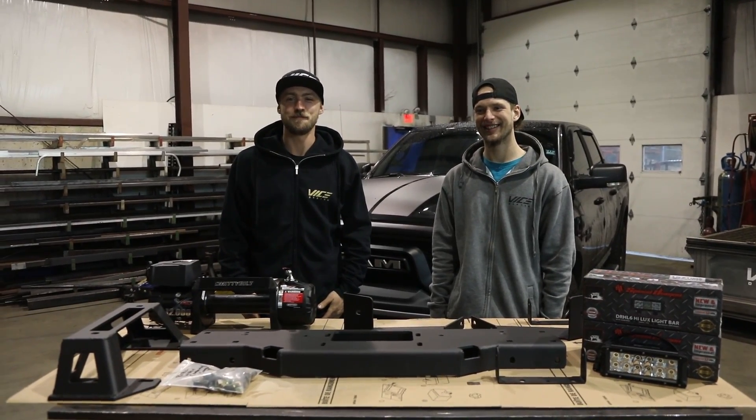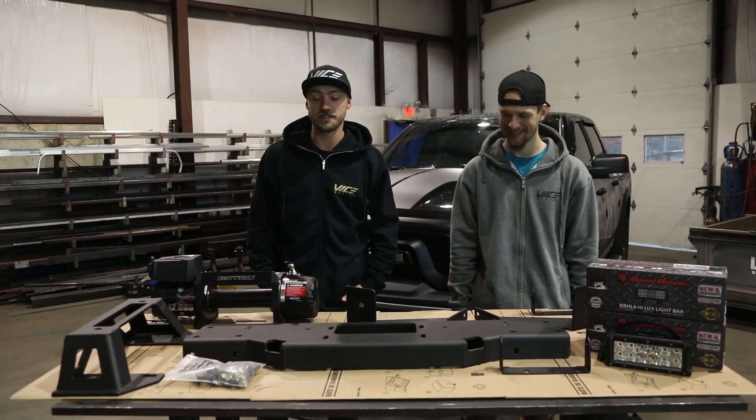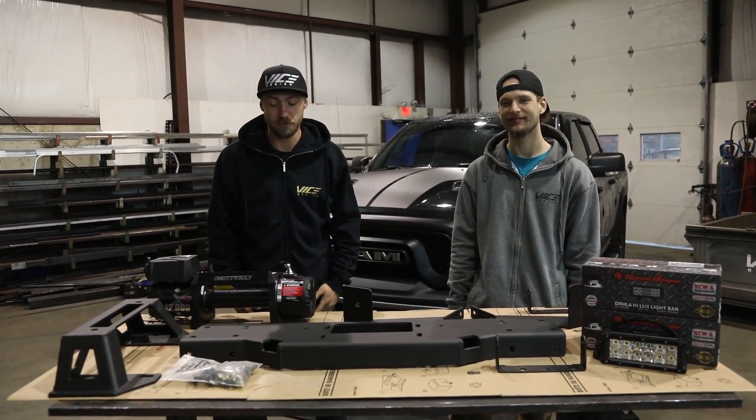Hey guys, I'm Quinn. I'm Brody. And today we're going to show you how to install our integrated winch system on a 2015 to 2018 Ram Rebel.